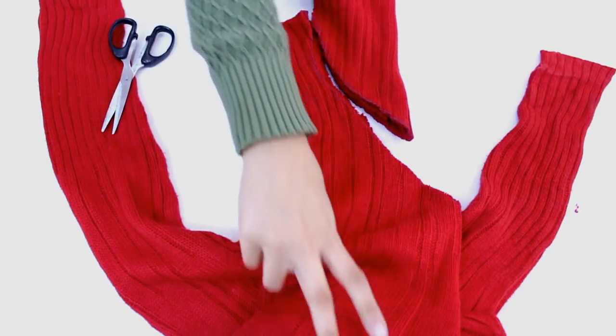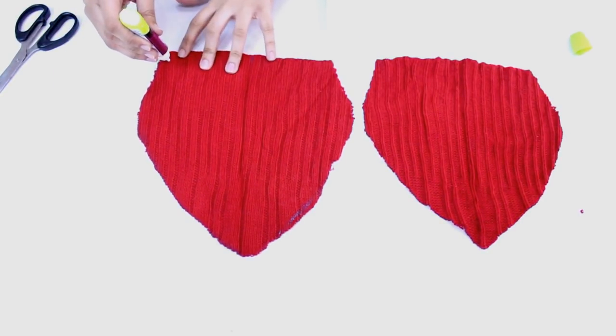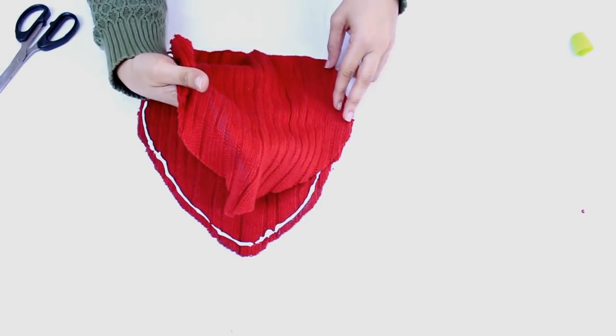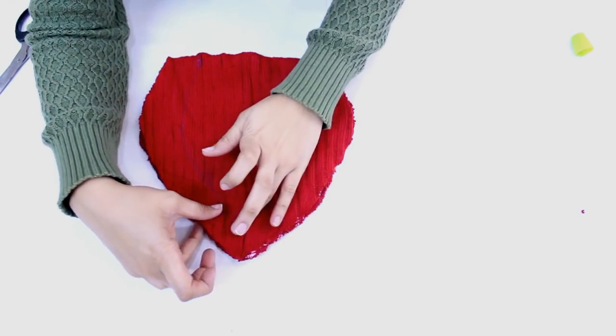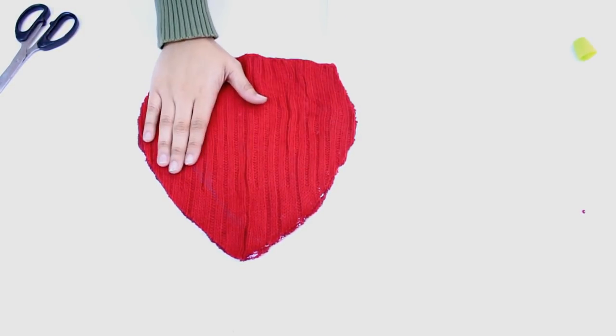After cutting it out we will be left with two pieces, and I am opening them wide open. On one side I am applying fabric glue and placing the other side over it. After letting it dry for some time we will turn it inside out, so make sure the side where you have applied fabric glue is the final side.